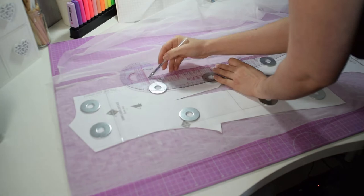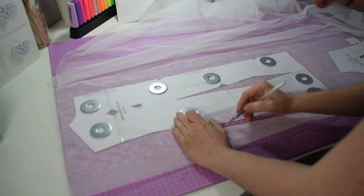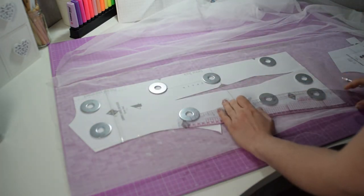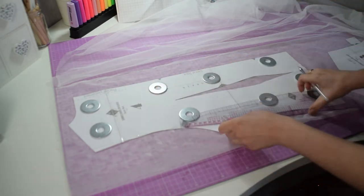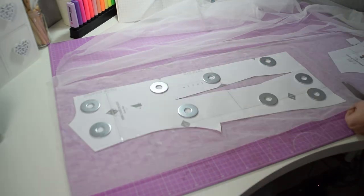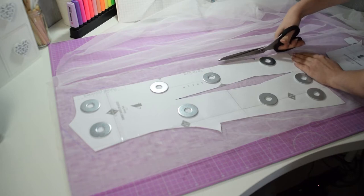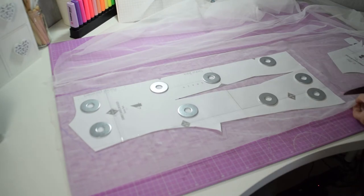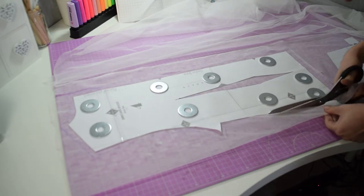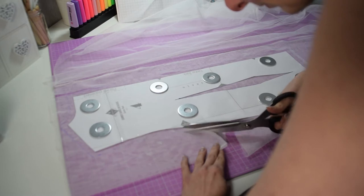I'll just show it to you and get it done because it's very long. First of all, I added seam allowances to my pattern. I only had to trace the lines again, just about half an inch from the border of my paper. Once it was all ready, I used my scissors to cut the fabric. Just notice that the fabric is always folded in half, so you get both sides of the same pattern.